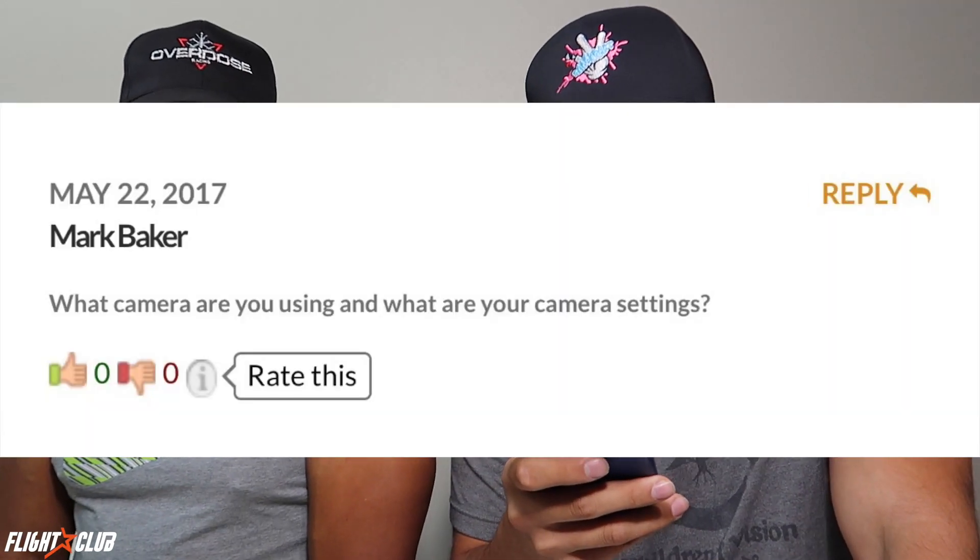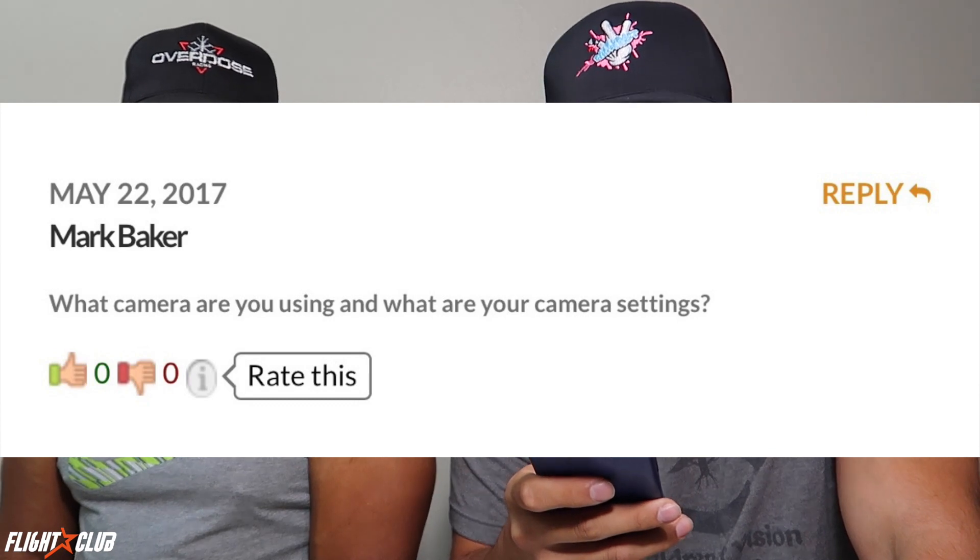The first question is from Mark Baker: what camera are you using and what are your camera settings? I'm using the Fox V3, which can be found at fpvflyclub.com, and I've been flying that in about five or six Tokyos that I have.